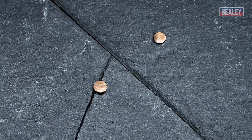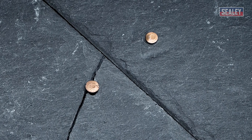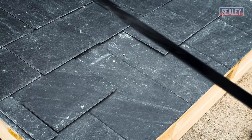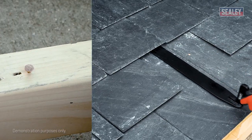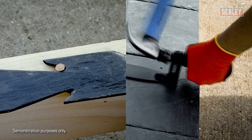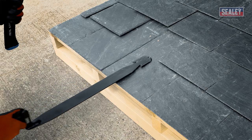Roofing slates are usually held in position using two copper, aluminium, or galvanized clout nails. To remove a slate, slide the Slaters Ripper under the damaged slate and hook it over one of the nails, then strike the raised base of the ripper using a hammer to pull the nail down and out.